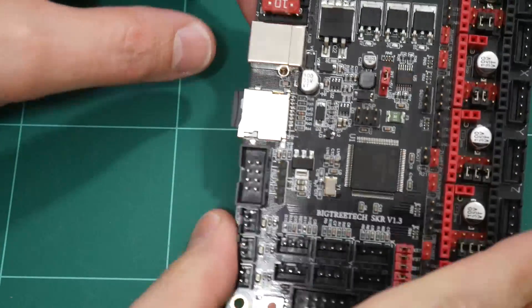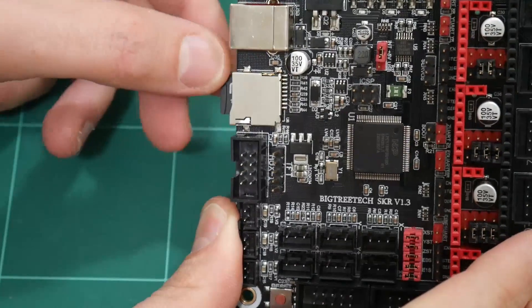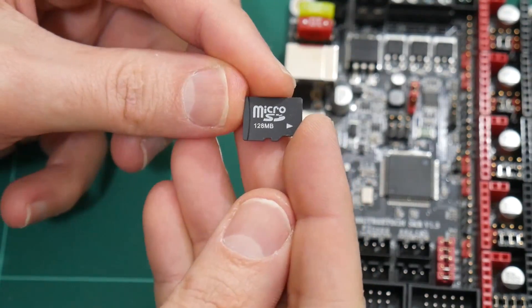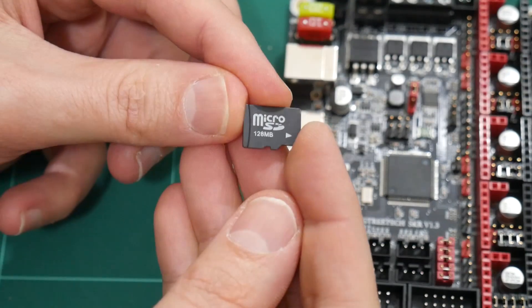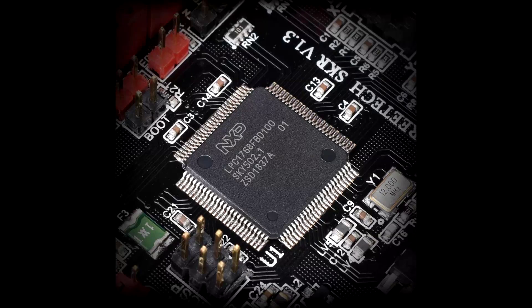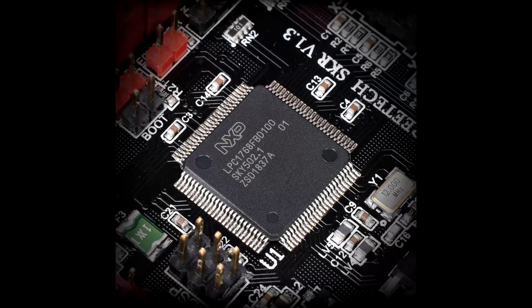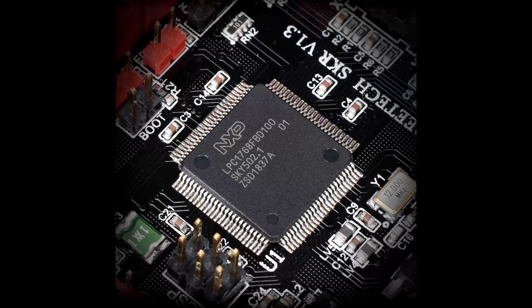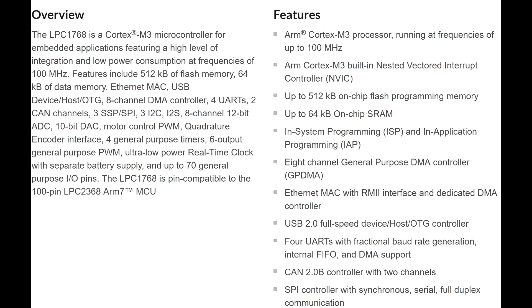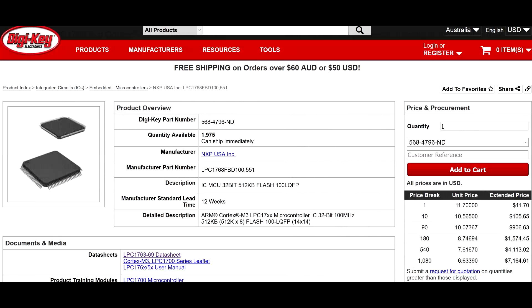There is also a micro SD card slot, supplied with a 128MB micro SD card pre-installed with Marlin 2.0 firmware. The 32-bit microcontroller chip is an NXP semiconductor LPC1768. It incorporates an ARM Cortex M3 processor running at 100MHz, 512K of flash, in a 100-pin LQFP package.